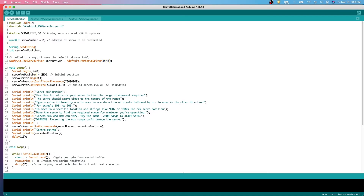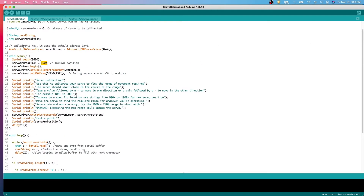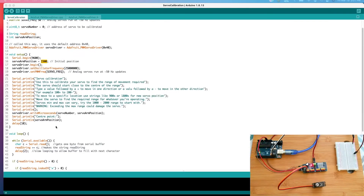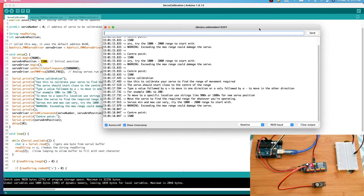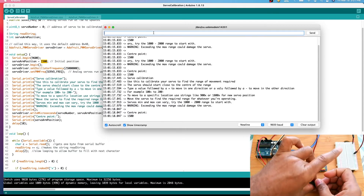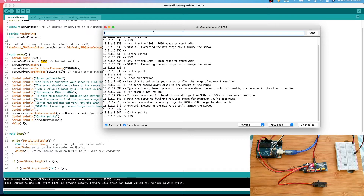The middle position for the servo will be 1500. We run this sketch — I'm compiling it and uploading. You can hear the servo motor has moved a little bit, and in the console you can see it has moved to the center point. Now that we know the servo is at center, we can put the arm on the servo motor.